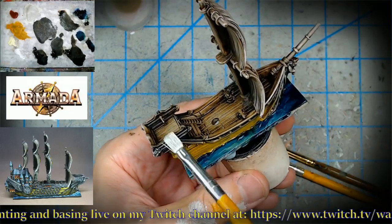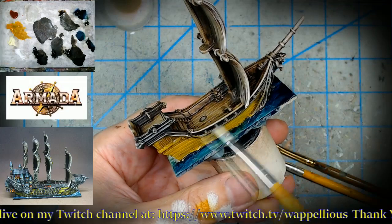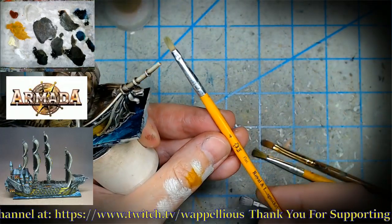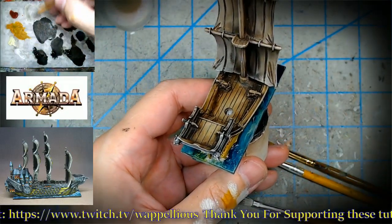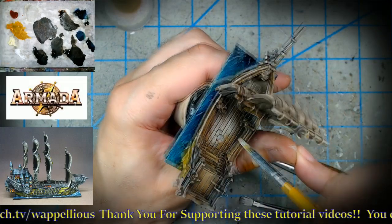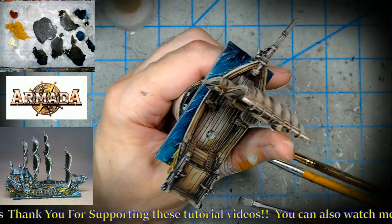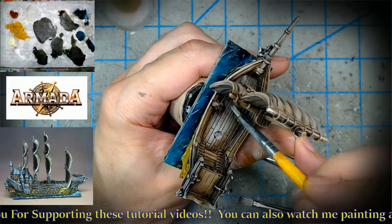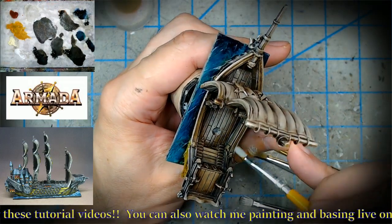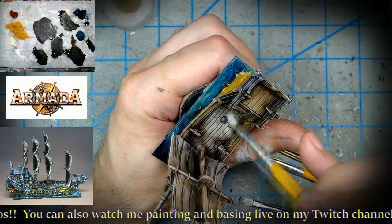This is what I mean by an 'active zenithal.' If all I had done was zenithal priming, this dry brushing would have very little effect. But with the pre-glaze in place, one color gently dry-brushed over the top mixes with all those different colors underneath. I also have a smaller brush — my micro filbert — for doing the same thing in more confined spaces. Look at how it blends with the color that's already there.